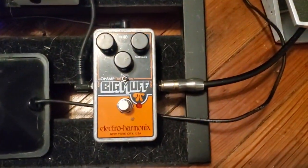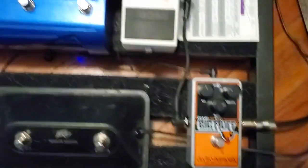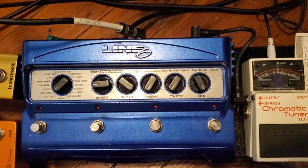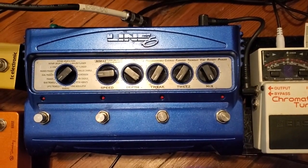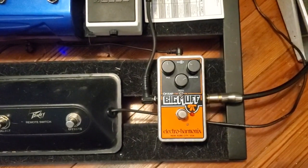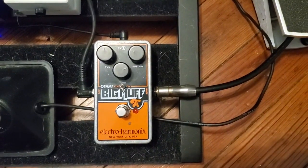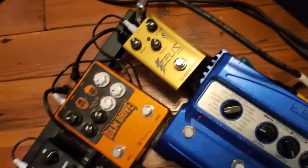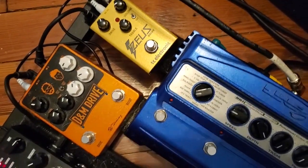The second reason why my fuzz pedal comes first is just because it sounds better in front of all the modulation stuff — chorus, flanging, phasing, rotary stuff like that. Even though I actually don't use fuzz with those effects, I find that overall the tone of the guitar sounds better with the fuzz before any of those modulation effects. Whereas regular overdrive and distortion typically sound better after any of those modulation effects.